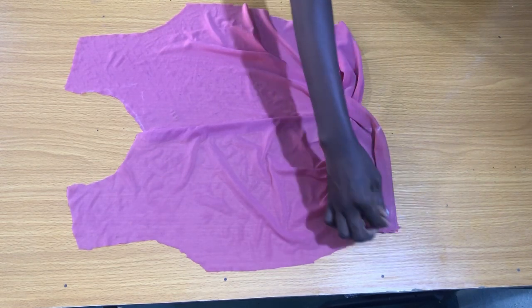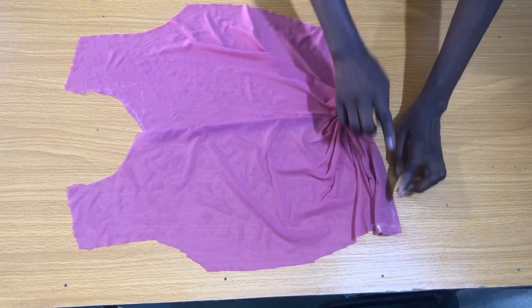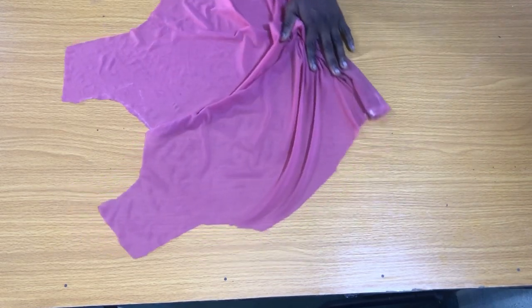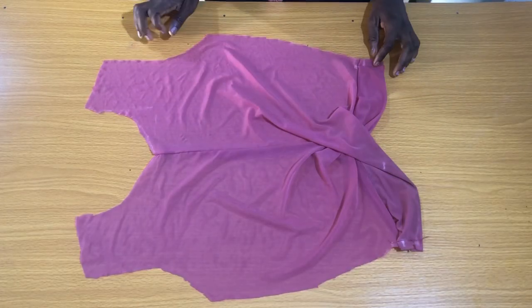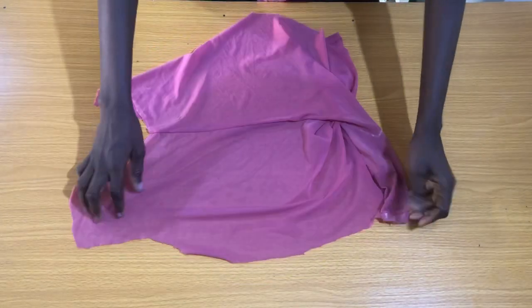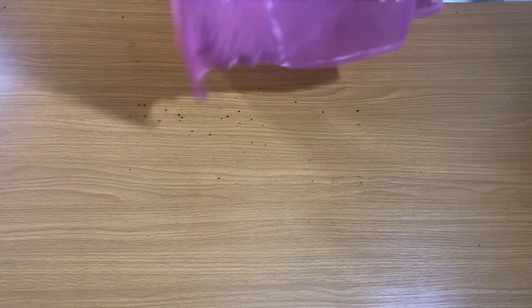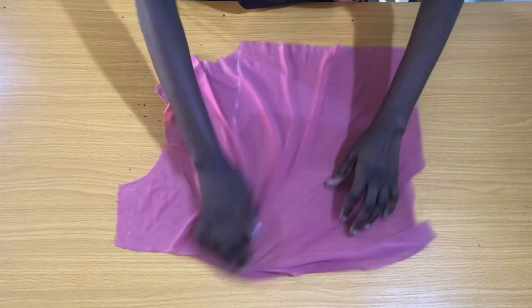The next step is to take the front piece to the sewing machine to stitch on the sides just to secure the folded waistband. This is the final outcome of the butterfly twist. Take note that after making the butterfly twist, the front piece will be a bit smaller than the back piece, but I'll show you how to make them equal. We are done with the front piece — the next step is to work on the back piece.